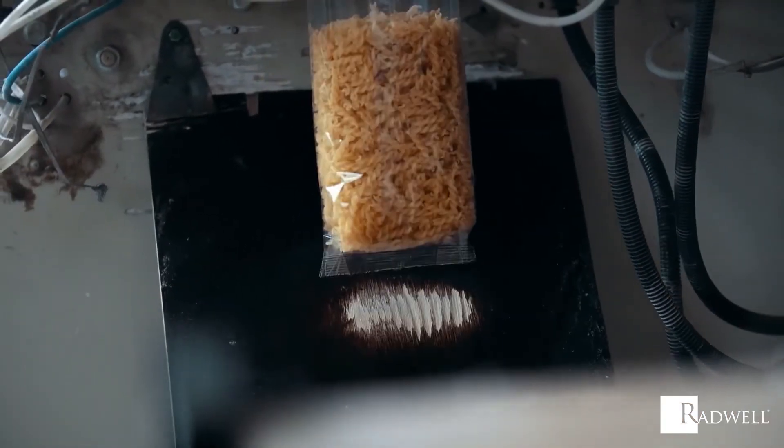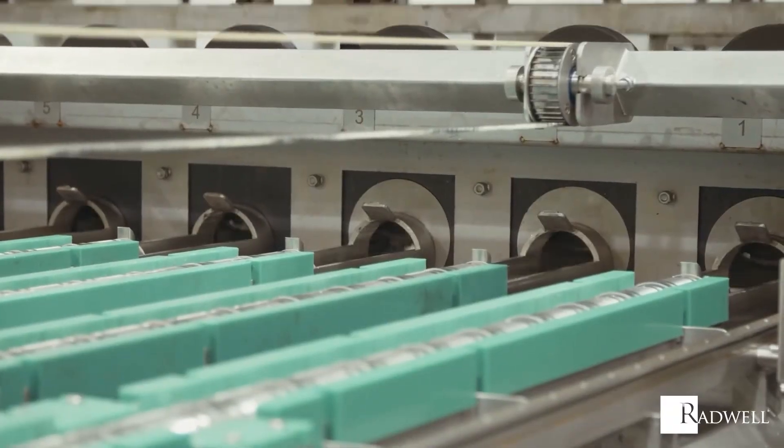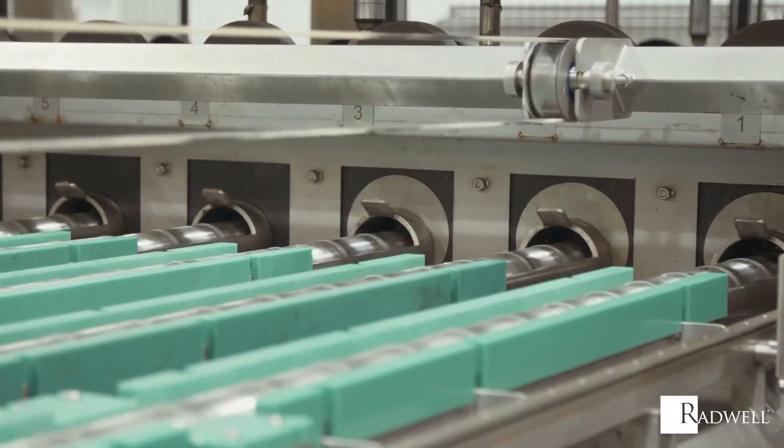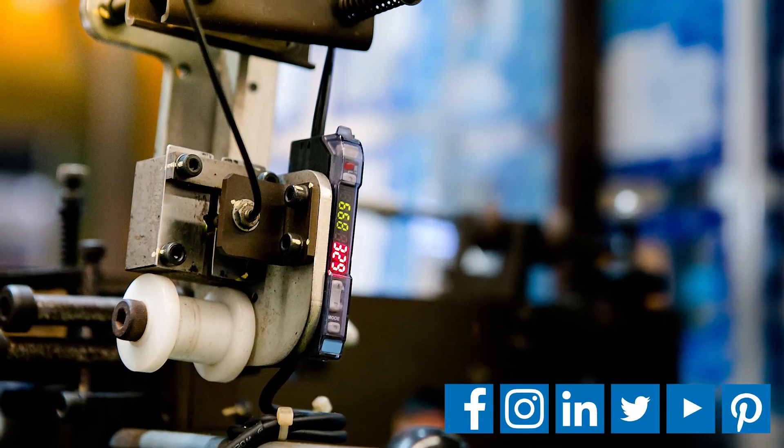If your machinery requires counting a high number of products, use a counter. They are accurate and efficient. For information about Radwell, visit us on the web at Radwell.com or connect with us on social media. Thanks for watching!